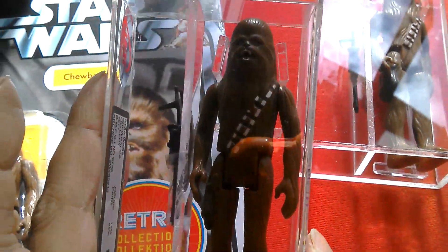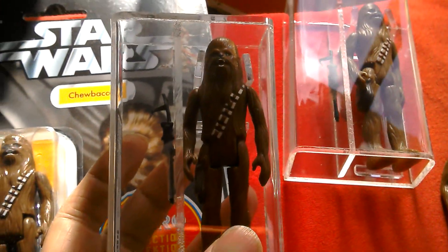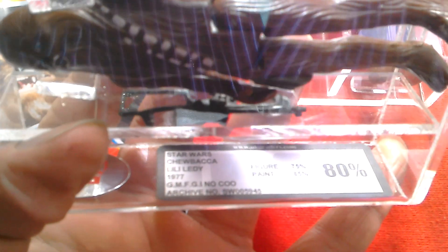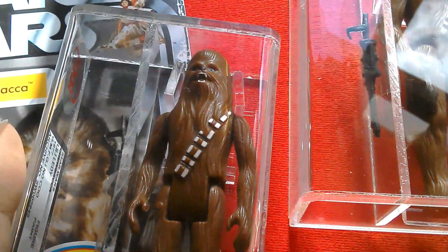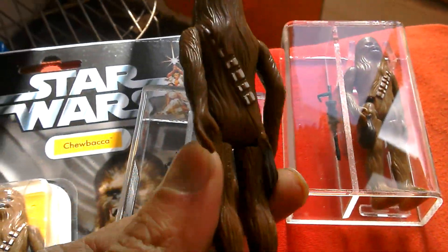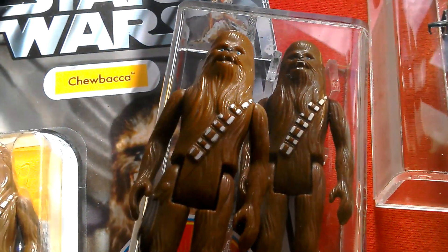In this video I'm going to look at this Lily Lede Chewbacca. It arrived last week but the video got messed up, so I think I've lost the unboxing of this. This is a UKG graded 80% Lily Lede Chewbacca. The figure got 75% paint, 85% overall grade is 80%. Action Figure Graded sent me this figure.